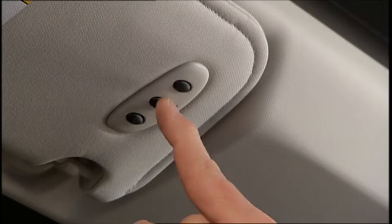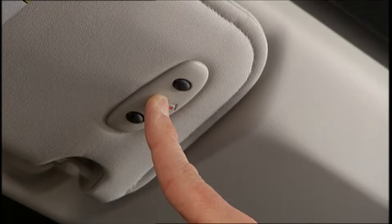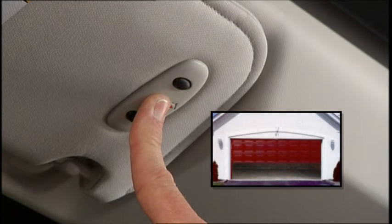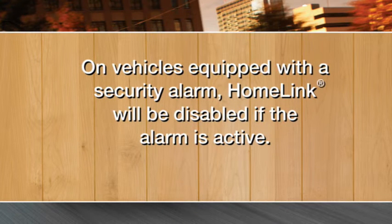To check your programming, press and hold the just-programmed HomeLink button and observe the indicator light. If the indicator light stays on constantly, programming is complete, and the garage door or device should activate when the HomeLink button is pressed. On vehicles equipped with a security alarm, HomeLink will be disabled if the alarm is active.